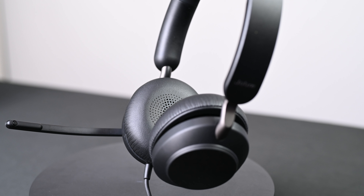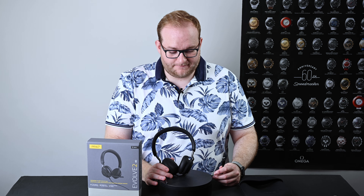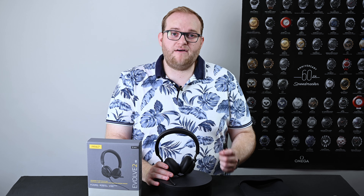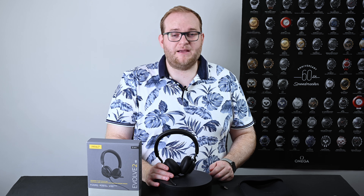It must be said that this headset is only available with either a USB-A connector or a USB-C connector. This USB-A connector can only be used with a laptop, PC, or indeed a Mac — the point being that you can't plug this into your phone. There is a USB-C version available at the same price, however I'm not 100% certain whether that will work plugged into your phone either, so do be aware if you currently use a headset through a 3.5mm cable on your phone or tablet, this may well not be able to do that.